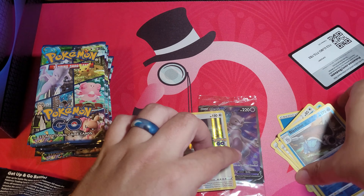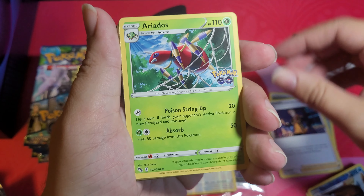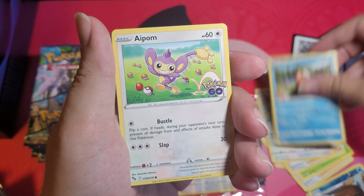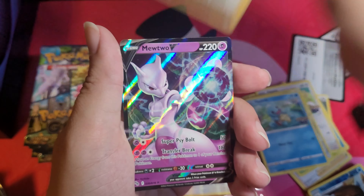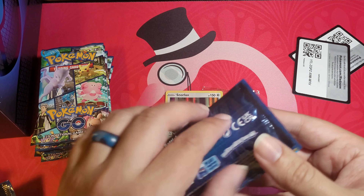Pack two: steel energy, Spark, Blanche, Beedoof, Magikarp, Aipom, Meltan, Squirtle. Reverse holo Blanche, and ooh — Mew V! Nice, I got both Mew V's now. Two for two, that's a little surprising, not gonna lie — usually not this good.